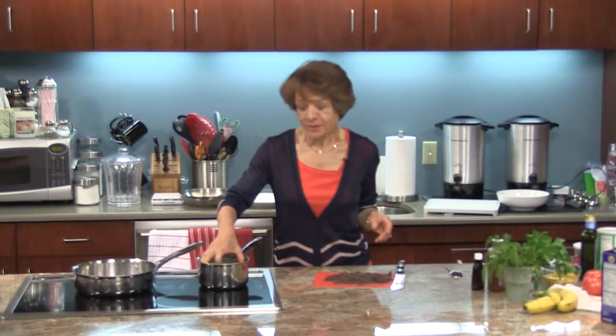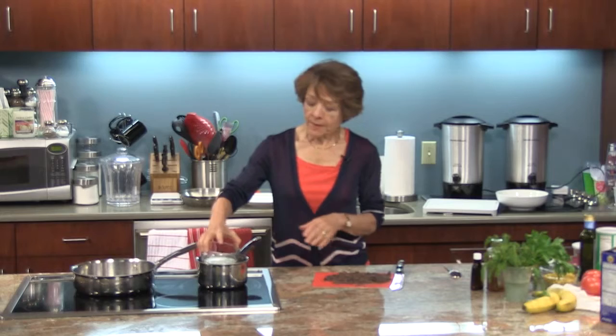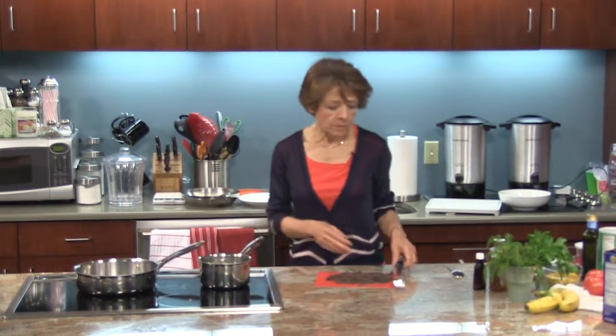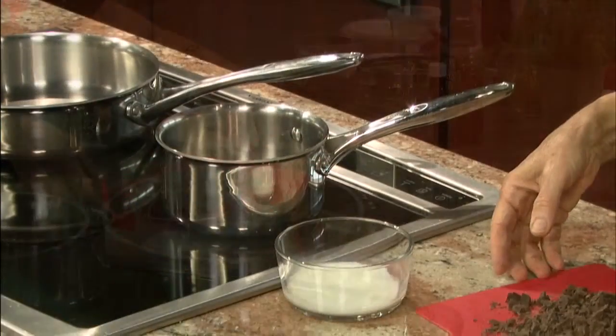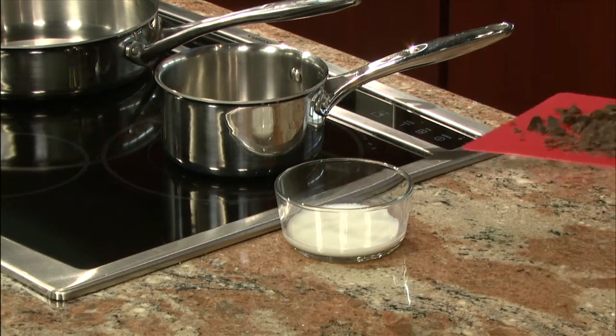The first thing I'm going to do here today is melt chocolate. I have a quarter cup of milk that I'm going to use to melt the chocolate in, and four ounces of chocolate. It's the kind of consistency that I want.